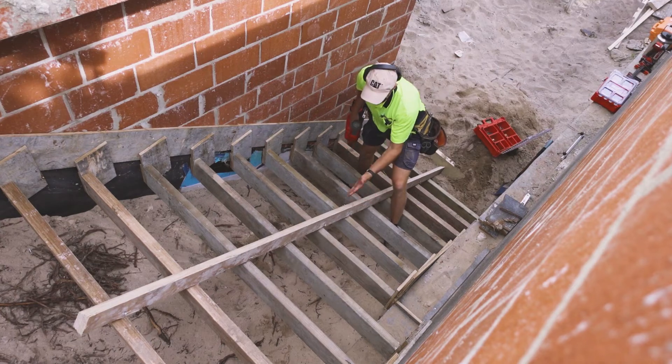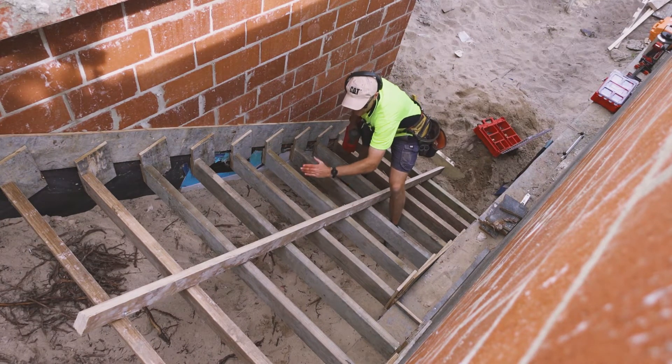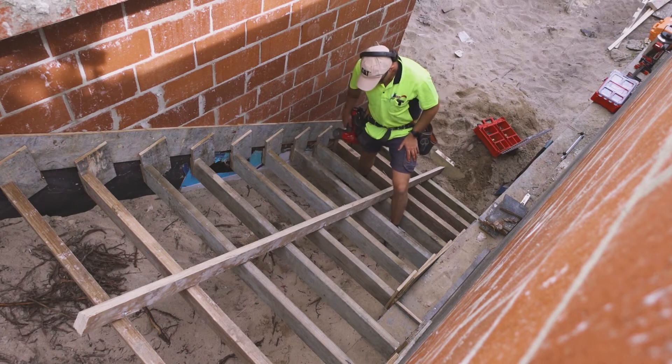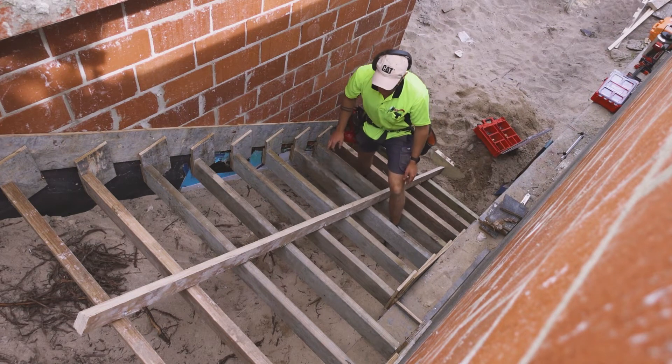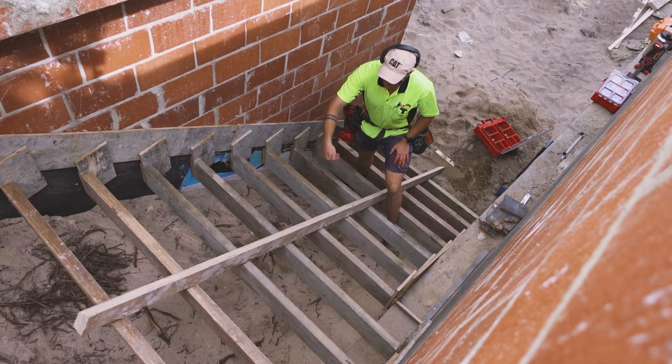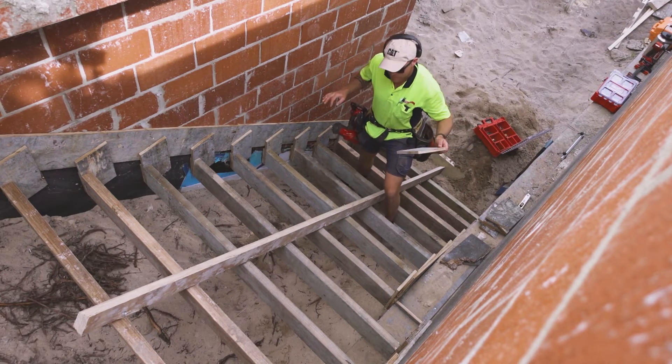This brace helps strengthen the risers vertically so that people standing on them won't cause them to sag. We've spaced it all out so we've got exactly 300mm on every step, but nothing's stopping it kicking until I put these on.